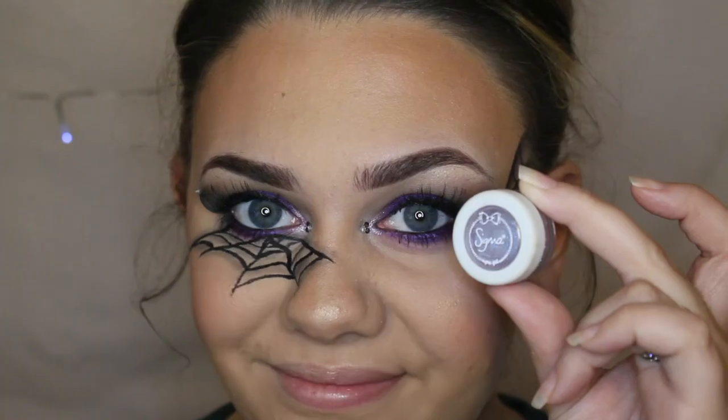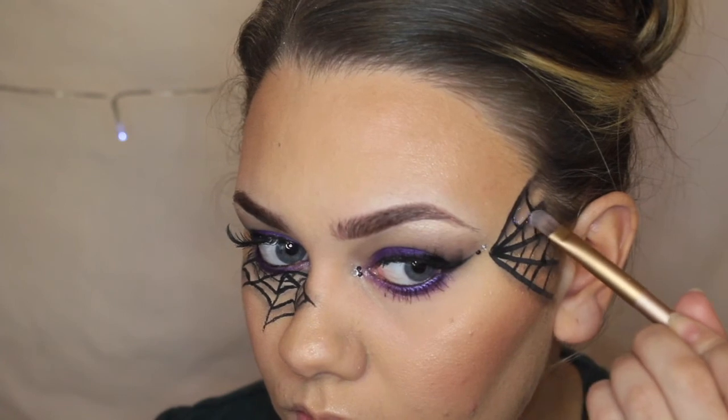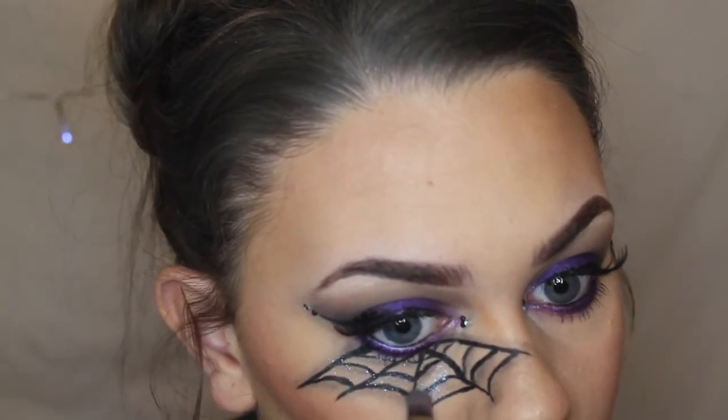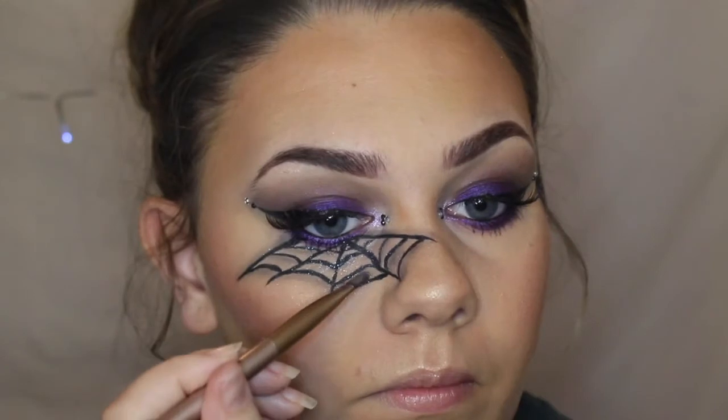And then to add more to the look I went in with the Sigma 2-2 glimmer dust, which was purple as well so it went really well with the look. I just wanted to add something more to the web to make it look a little bit more glitzy and make it stand out.